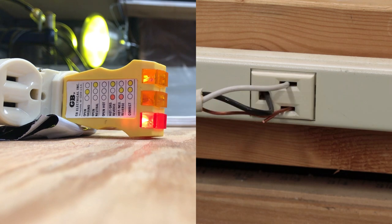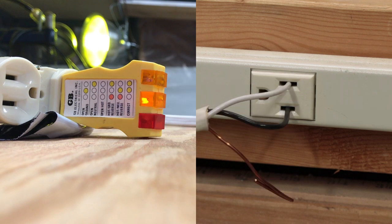Here we have a hot ground reversed configuration. And here we have the last documented item — open ground — showing with just a single orange light. Now let's take a look at what other combinations we have that aren't documented.